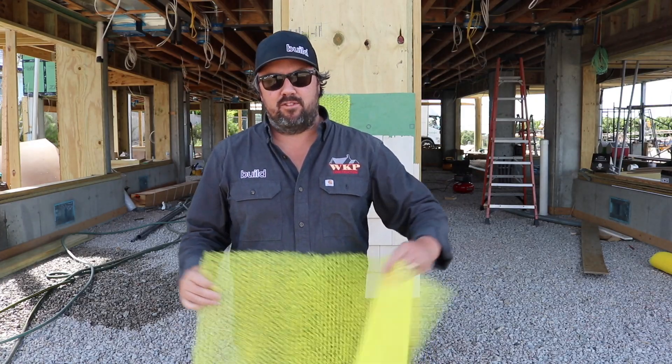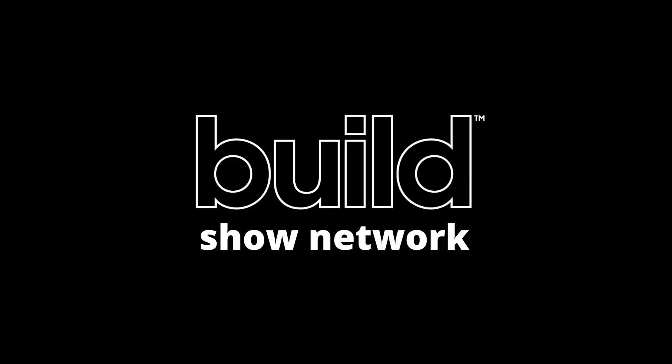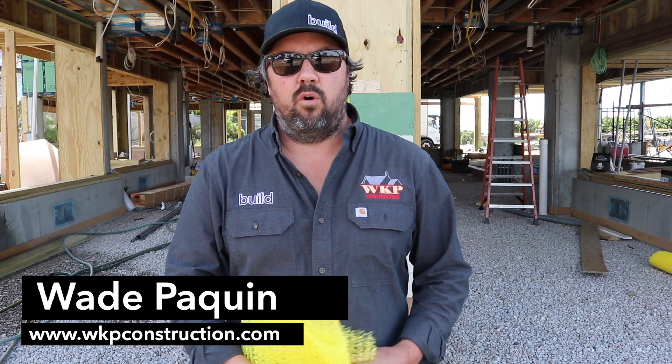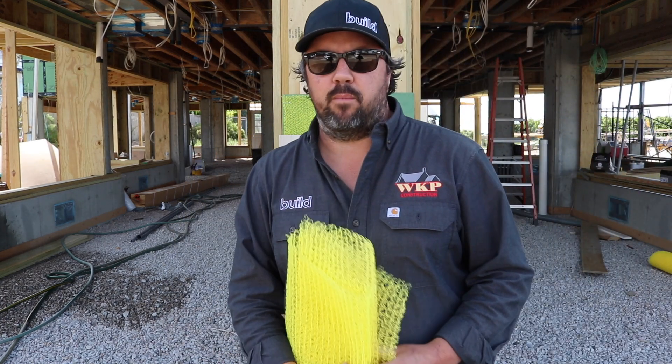Hey guys, Wade Paikman with The Build Show. On this episode let's talk about what a rain screen is and how it works. A rain screen is a technique used to control water and moisture on your exterior wall assembly. Here in Rhode Island, most of our homes are shingle style homes, so you'll see cedar shake products like this on a lot of our projects.